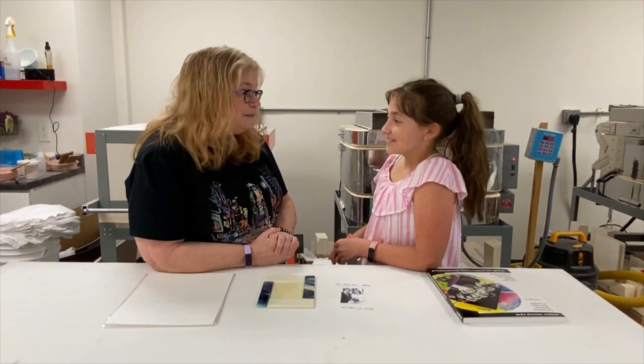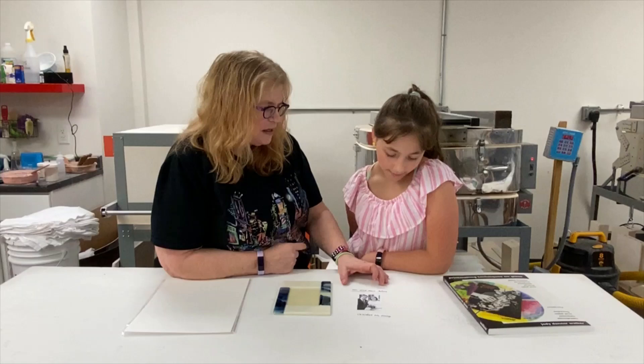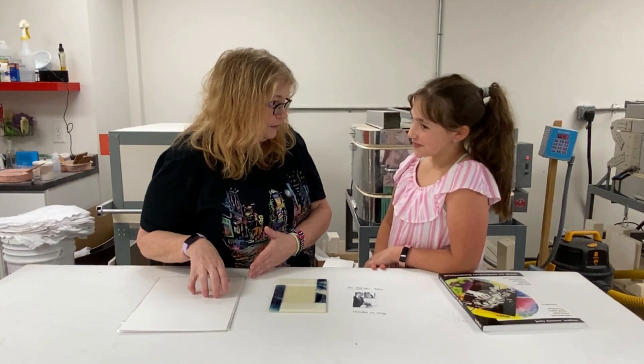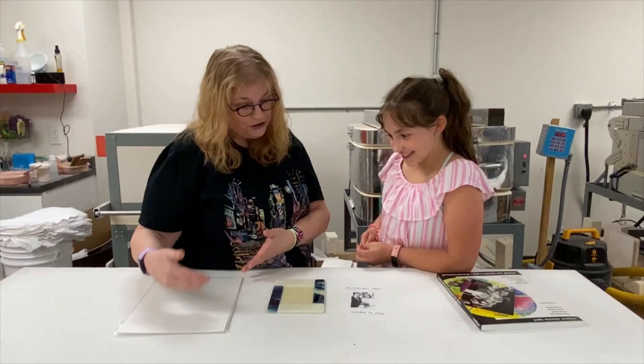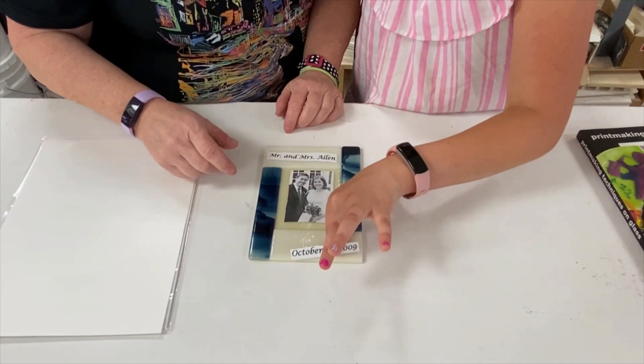Since we have our picture frame and we know what sizes we want, the first thing we want to do is print out our picture and dates on regular photocopy paper so we don't waste our money on decal paper. We wanted to have your mom and dad's name, their wedding date, and their picture. We lay it out to make sure everything fits.